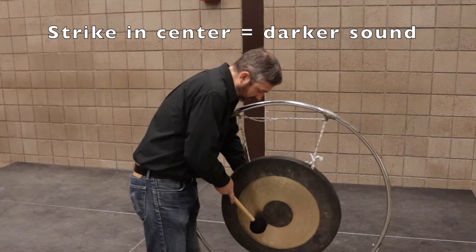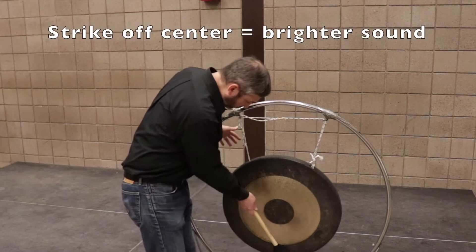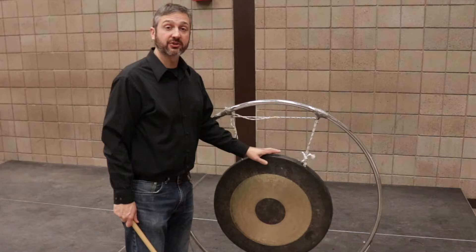To dampen the ring of the instrument, take your non-dominant hand and you can either dampen on the front or on the back. Depending on the instrument, I might also use my leg to dampen the sound.